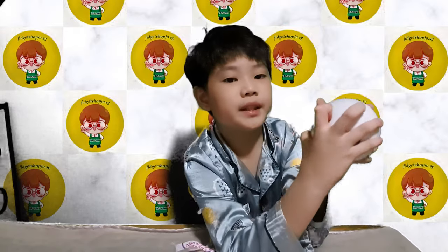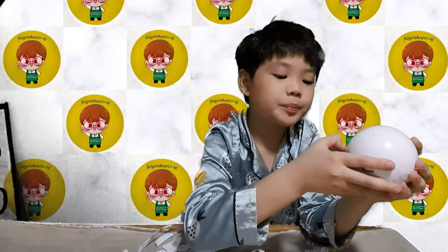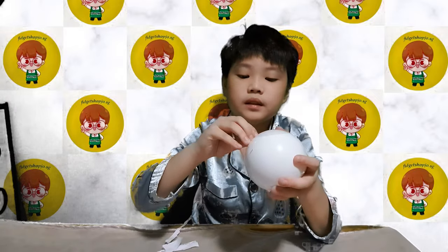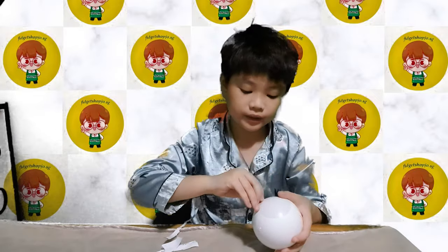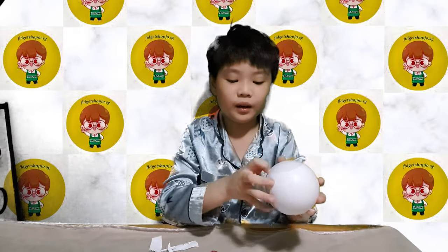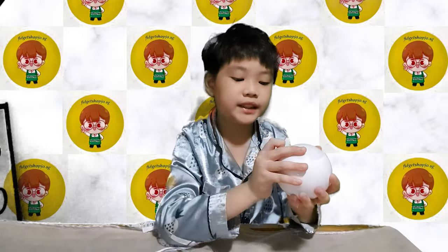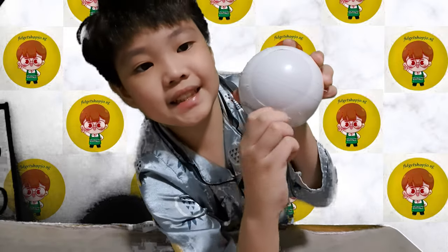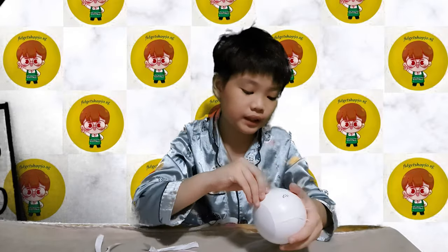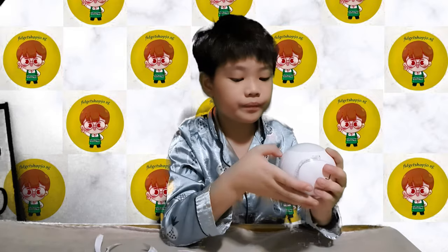Okay, one more last bit right here — one more last bit. Oh my god, that made me angry. Come on! Whatever. Wow, look at this — it left just a tiny bit. Okay, can I open this properly? Whatever, first layer done, second layer time.